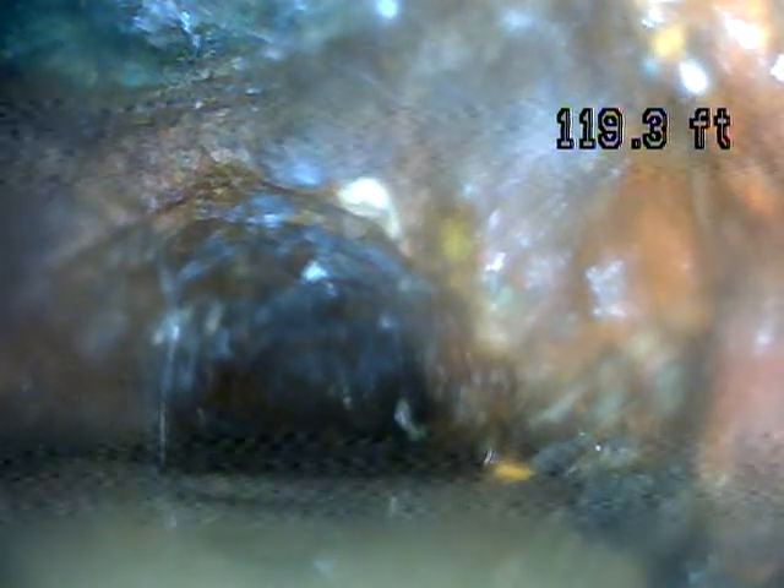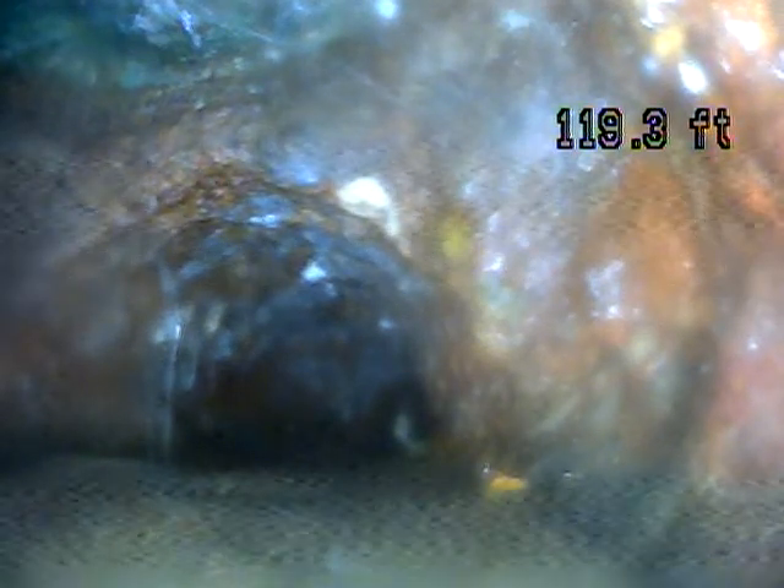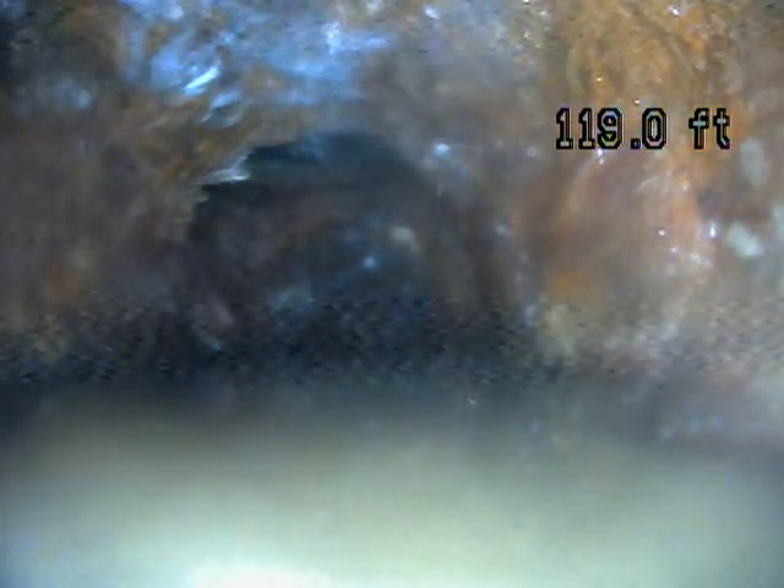So this is cast iron. Cast iron is going to be an original pipe. The downside with cast iron is it's going to get rough and rusty. It flakes, which can allow debris to get caught and lead to backups. You don't want to put anything down the line that you don't need to — avoid feminine hygiene products or wet wipes. Even when it says they're flushable, don't put them down the line because they can get stuck.